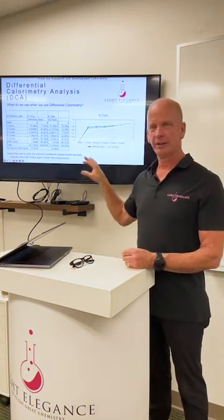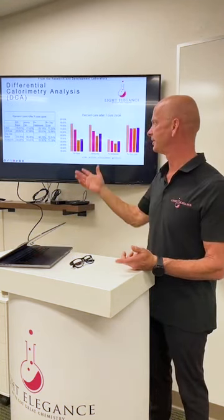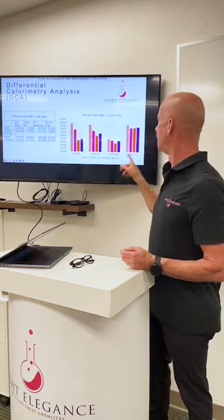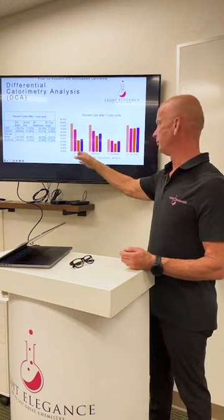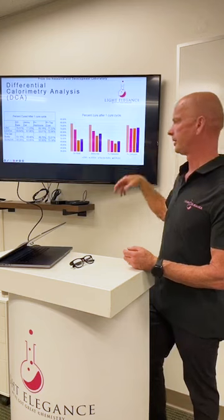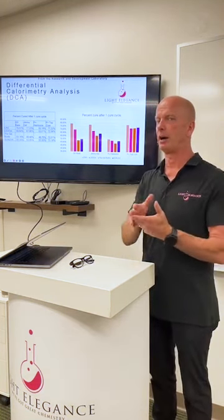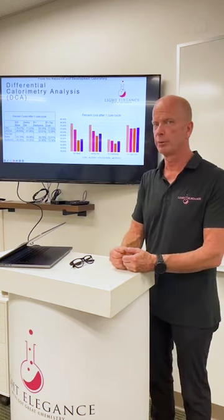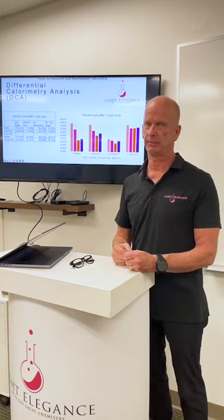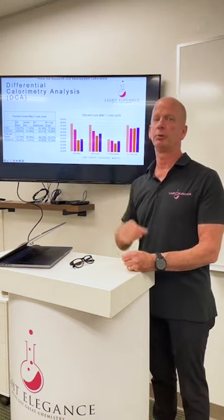Taking a look at all this information, it breaks down to what's going to cure and what's not — you have to stick with the light designed to cure with that gel. There are differences between base coats, builder gel, gel polishes, and top coats. You have to look at all the different components and how each one performs. Base coats are essential because they provide adhesion to the natural nail — if that adhesive layer isn't properly cured, everything on top of it will lift.